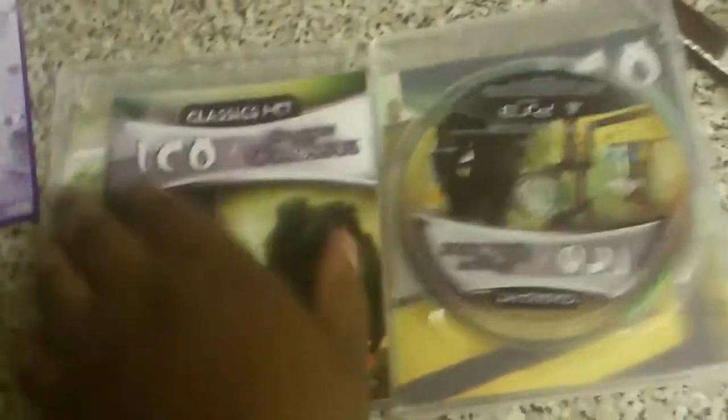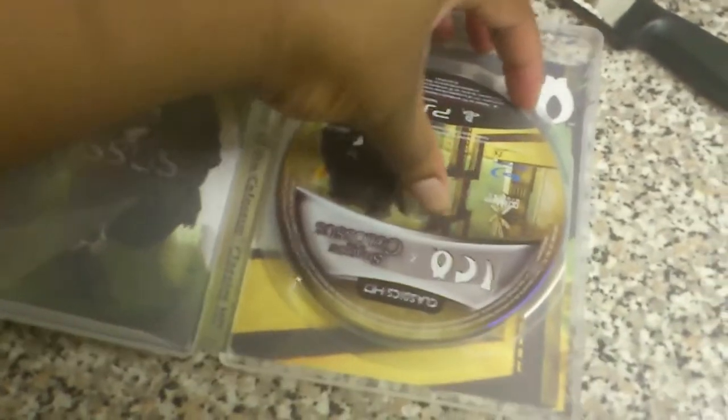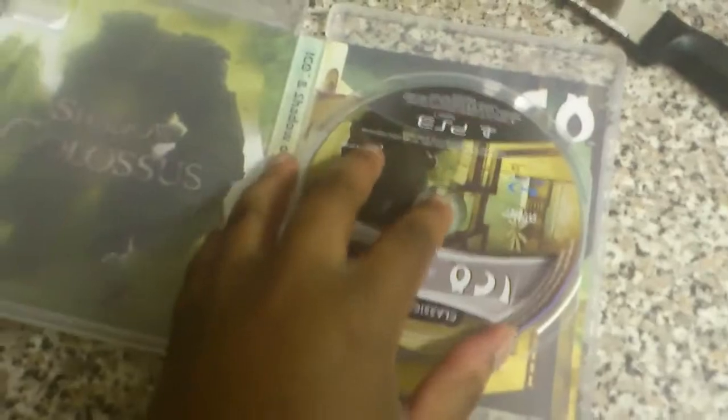So that's the disc — it's the UK version, like I said before. I'll show you the box art. It's not so bad but I prefer the Japanese one, because the Japanese one has really nice box art on it.